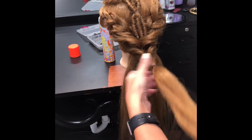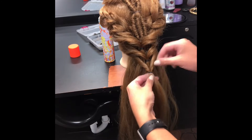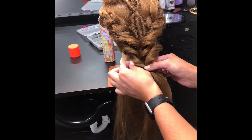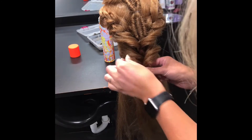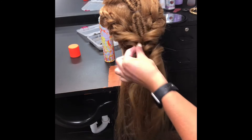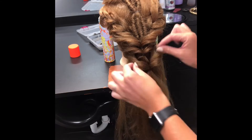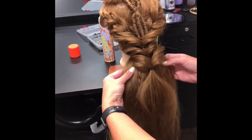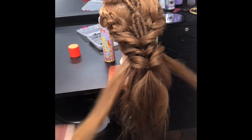We're just gonna repeat the same thing over and over again. I wouldn't hesitate to go back in with texture spray as you're pulling these out just to give them a little bit more fluff. You can even do it before you start tugging on them — it's gonna add that texture and give that grit.